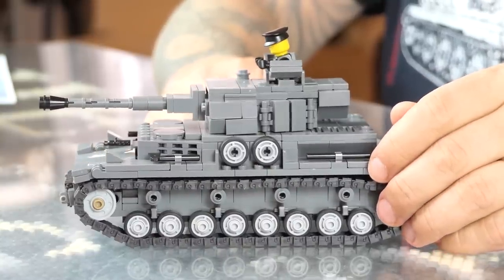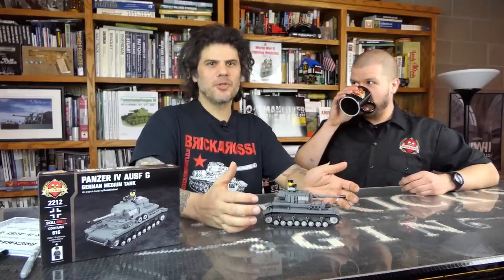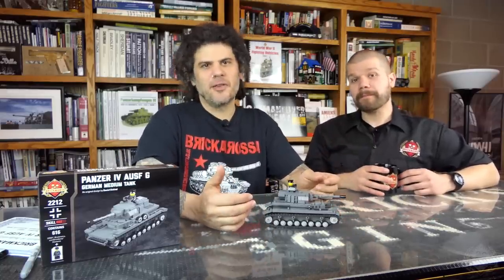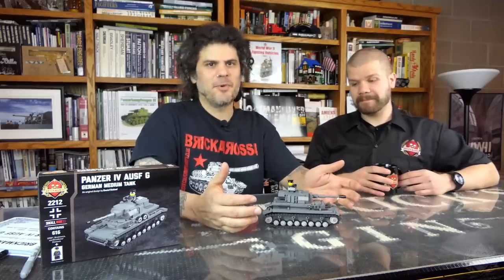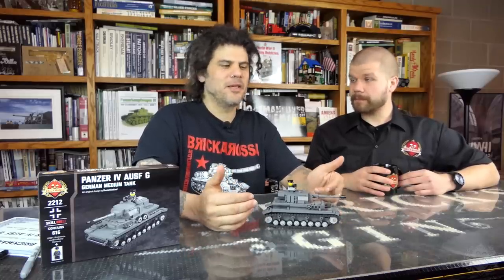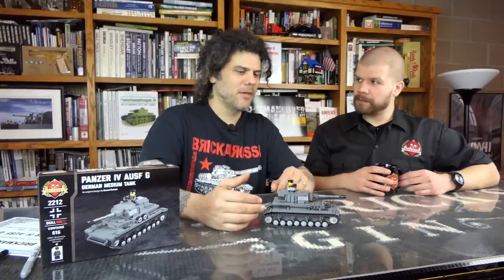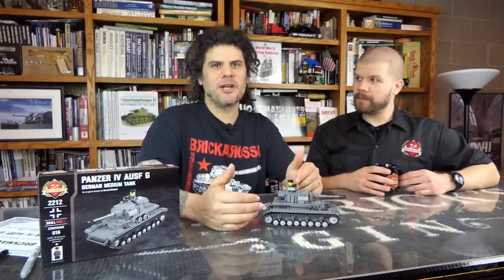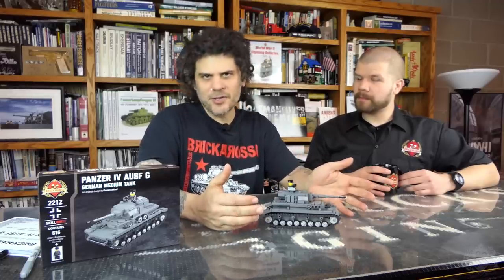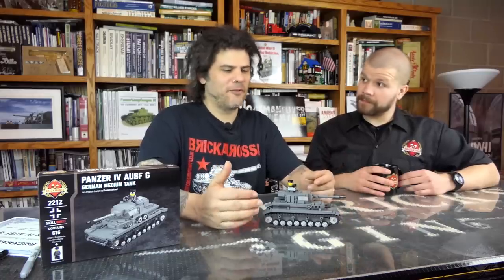So why don't we talk about some history of the Panzer IV? For those who don't know, the Panzer IV was the German Army's main battle tank of World War II. Development started in the 1930s before the war, in secret. The idea was that this would be the German infantry tank — it would follow along the infantry, had a short barrel 75mm gun designed to destroy enemy fortifications or troop concentrations. It wasn't designed to fight other tanks.